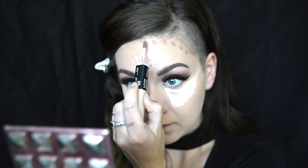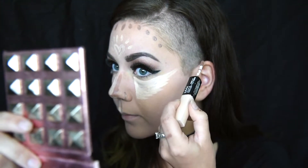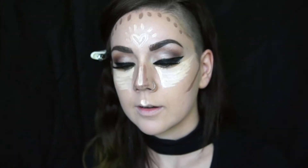The next thing we're going to do is take our contour color — this one here is the taupe. Then I'm going to go back in and take my highlight again — super handy that it's right there — and do a little bit on my chin. And that's it, you are done! Just kidding.